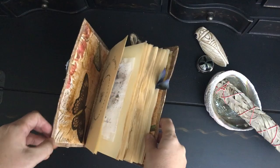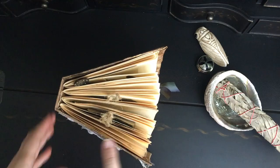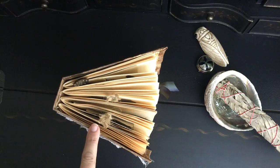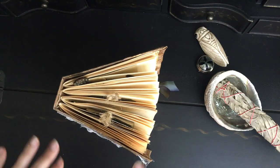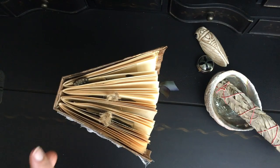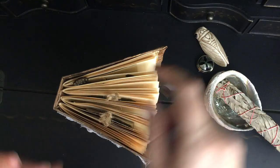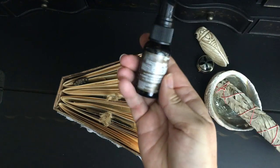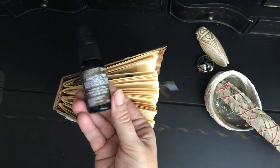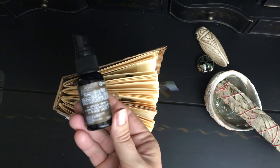The paper that I used — there are four signatures in this book. These were signatures that were in a journal I had taken apart already, but I wanted to distress the papers. So I did use some coffee staining and some tea staining, but actually, to be honest, I found that my best friend in all this were these Tim Holtz distress inks. They come in all different colors and they just made life really easy for me as I was trying to distress the paper.